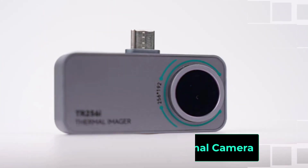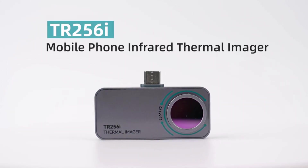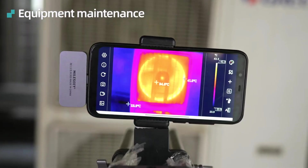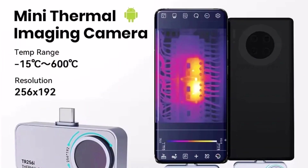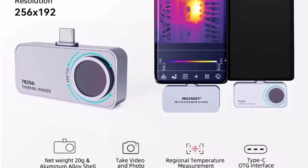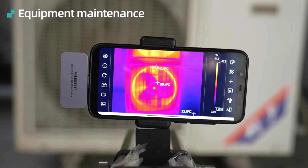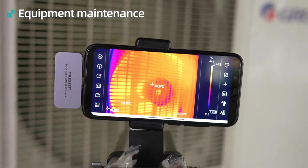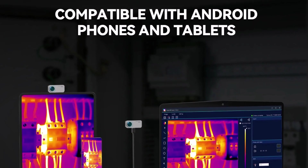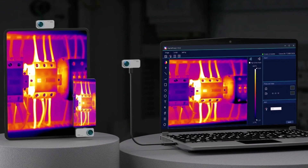Product number two. The Mile CTR160i-TR256i thermal camera is a powerful infrared imaging tool designed for smartphone connectivity. With a 256x192 resolution and a 25 Hz frame rate, it delivers detailed thermal images for various applications, including PCB circuit repair, electrical inspections, and home diagnostics. The plug-and-play Android compatibility makes it incredibly user-friendly, allowing you to capture and analyze thermal images in real-time. Its compact, embedded design makes it portable and easy to use on the go.